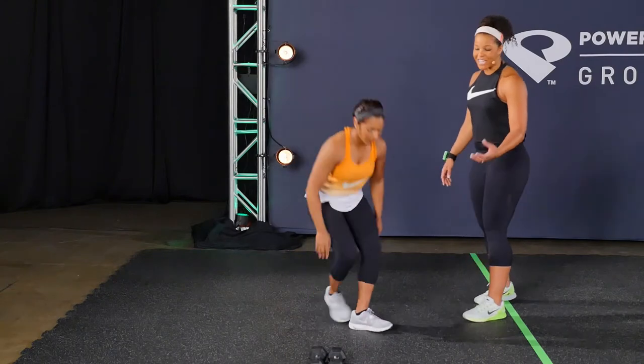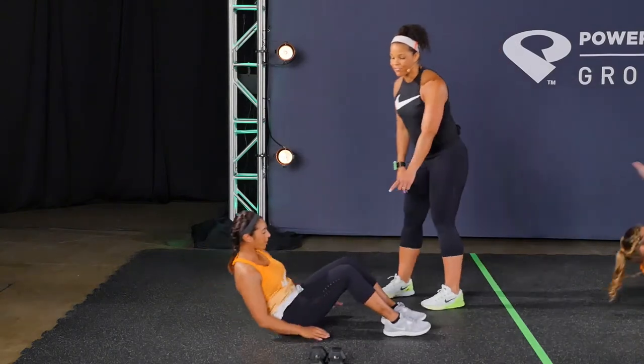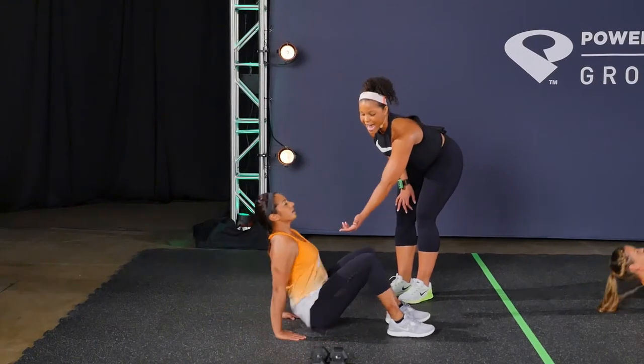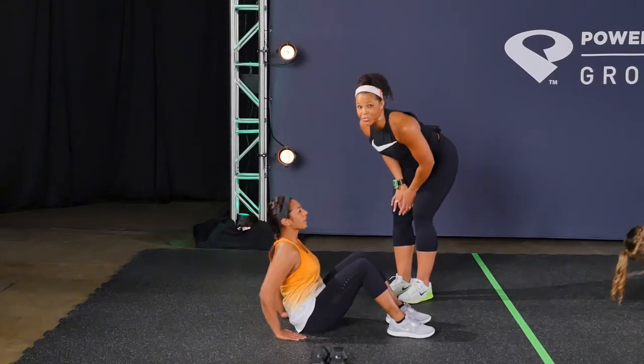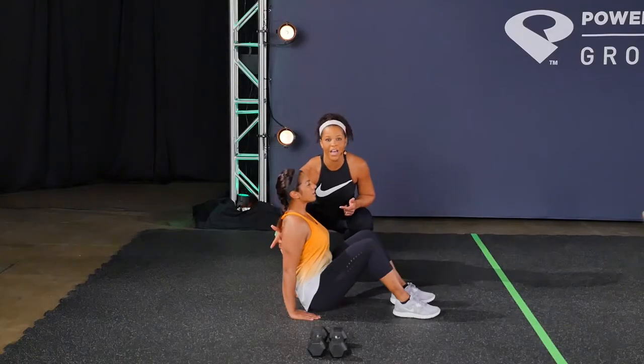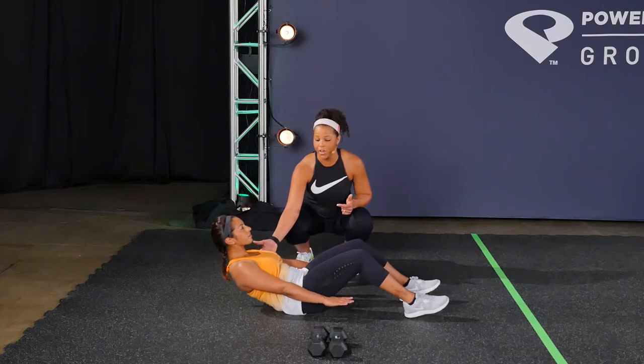You're going to do four reps of this, and then we move on to the V-Sit Crab Touch. So you're going to sit on the floor, and level one, you keep your chest up and lifted, you go back, and then you lift your hips up into tabletop. Lean back. So what you don't want to do here is bow the back. You've got four reps of this, and then we move on.